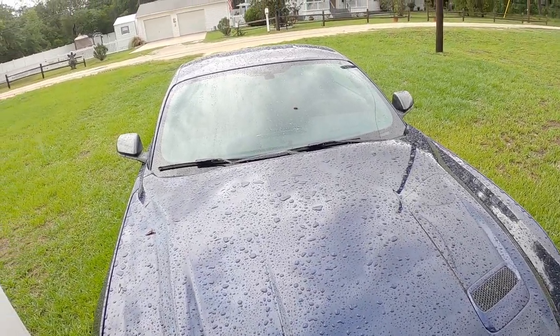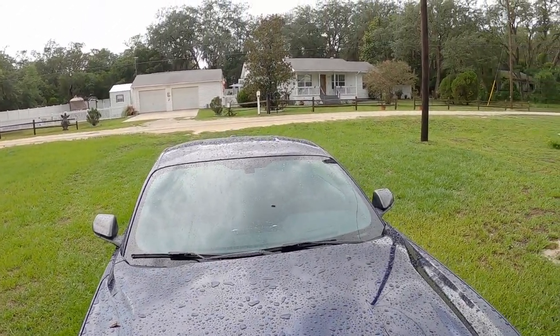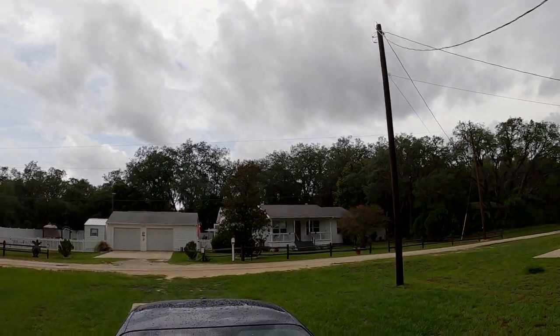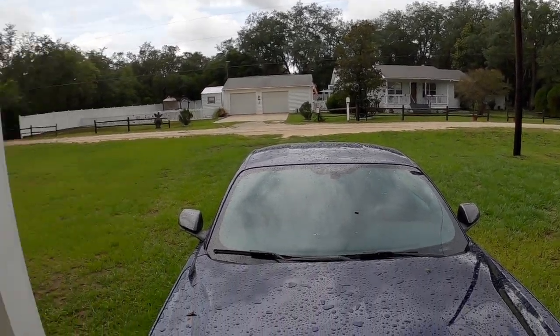Holy crap, it has just poured its ass off here — holy moly. Still looks like it's not done. Hopefully the rain will hold off here for a couple minutes. I don't think it's going to affect anything I'm doing in today's video, which happens to be some inspection here on the Mustang.